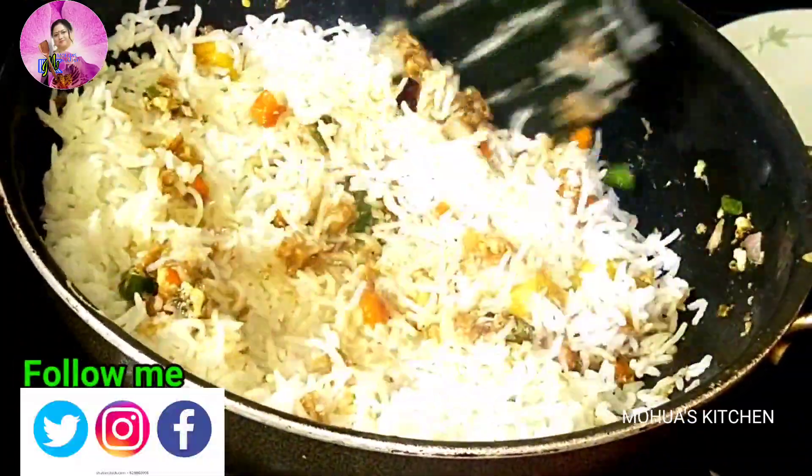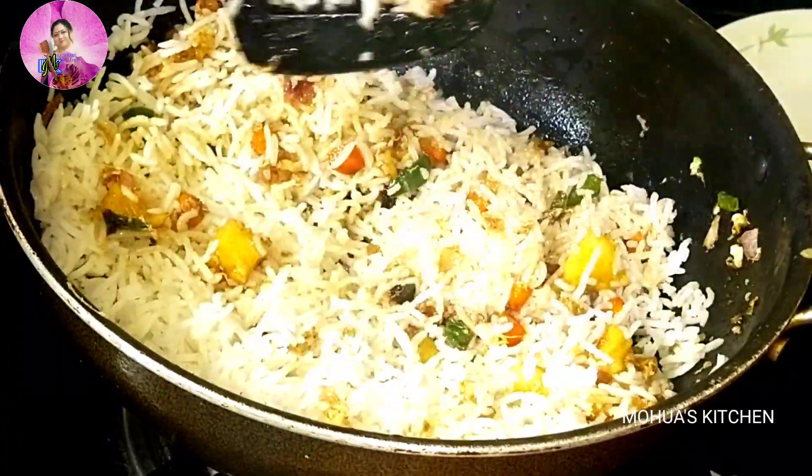Do try this recipe and let me know in the comment section how you liked it, and stay tuned for more recipes.